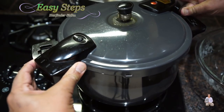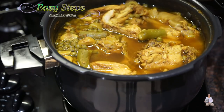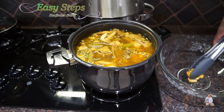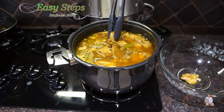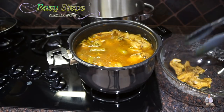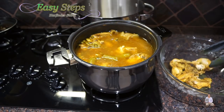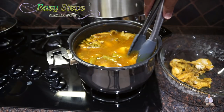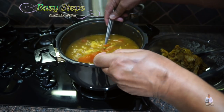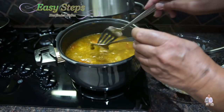Whoa, look at this — this is looking very delicious! All the vegetables are at the bottom and the chicken on top. We're going to take the chicken out into a separate bowl. Try to drain as much liquid as possible — look at the leg piece, perfect! The chicken is fully cooked. I'm going to take out all the chicken pieces out of the pressure cooker.